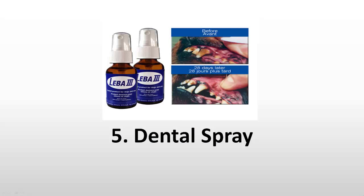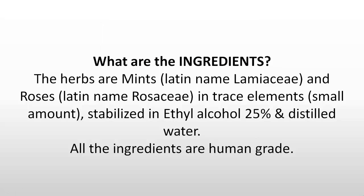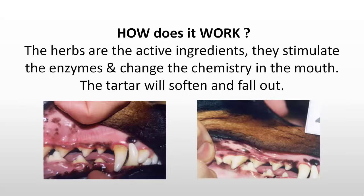Number five is a dental spray — Leba 3 dental spray. The ingredients: the herbs are mints and roses in trace elements, stabilized in ethyl alcohol and distilled water. All the ingredients are human grade. The herbs are the active ingredients — they stimulate the enzymes and change the chemistry in the mouth, and the tartar will then soften and fall out.